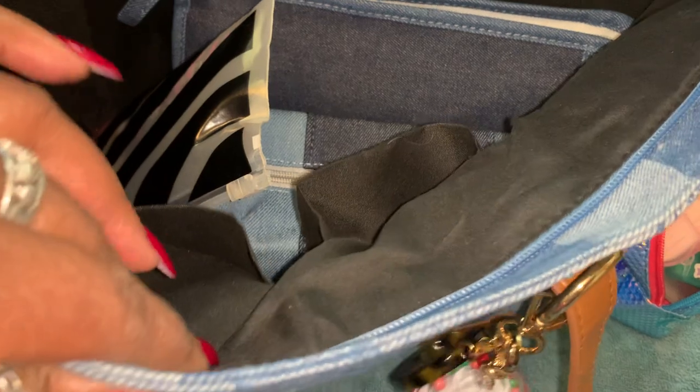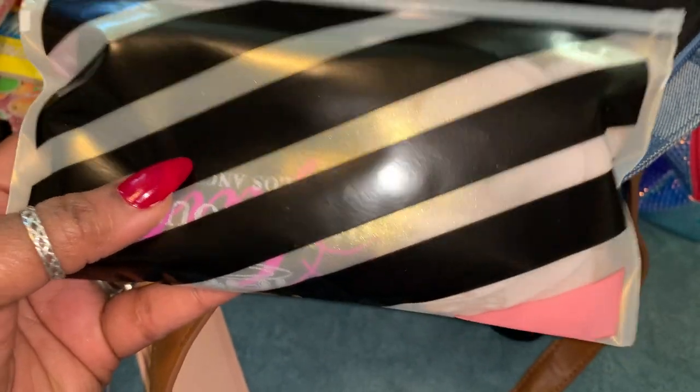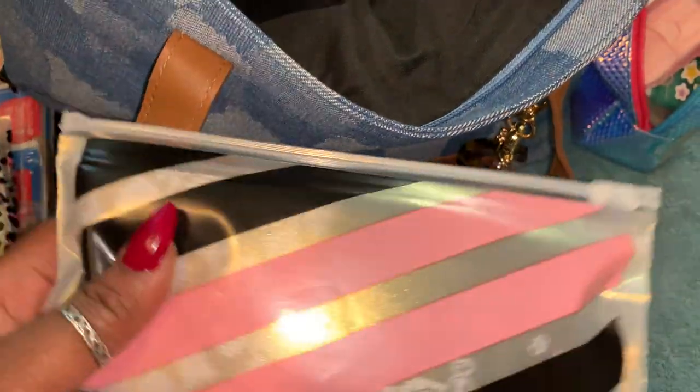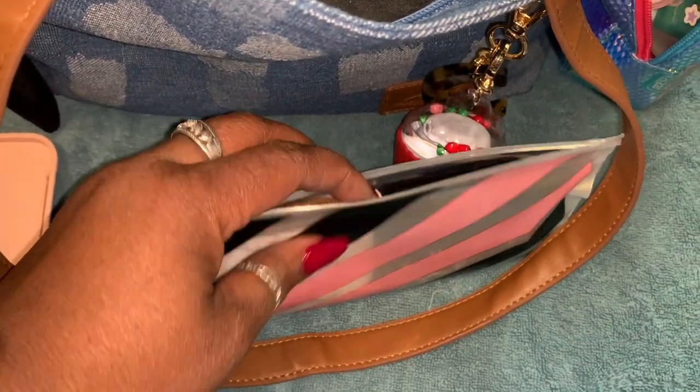Alright, moving on — my cat Bella is trying to get in on things! This is the bag I keep in all my purses with an extra pair of underwear and extra socks. There's no need to take it all out, but it's just emergency underwear and socks. I haven't had to use anything yet, thank God — but you never know, so it's best to keep it packed.